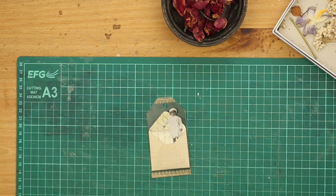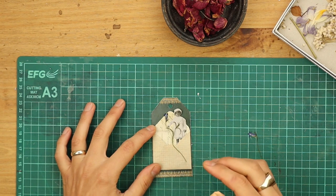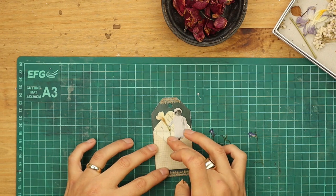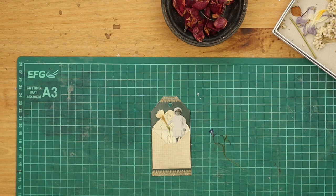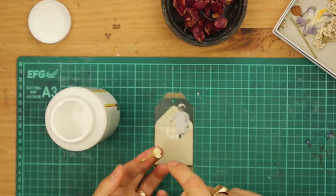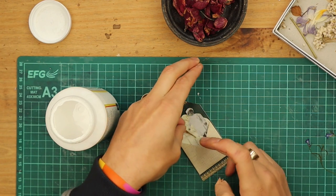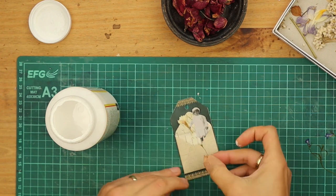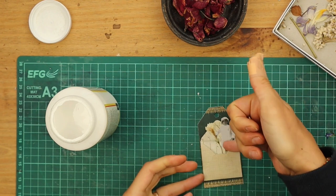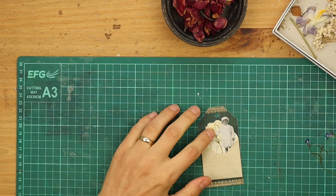The next thing we are going to do is add the flower. Play around until you find a position that you like — make a flower that works. You can also add more flowers, make a little bouquet or have more leaves. So I am going to take my Mod Podge and literally just dab my finger. You may want to use craft tweezers if this is a bit tricky. I am just going to give it a gentle press to make sure the flower is sticking to the envelope.